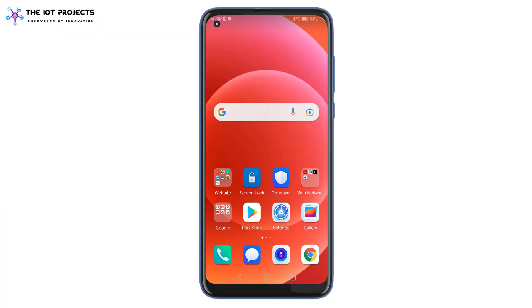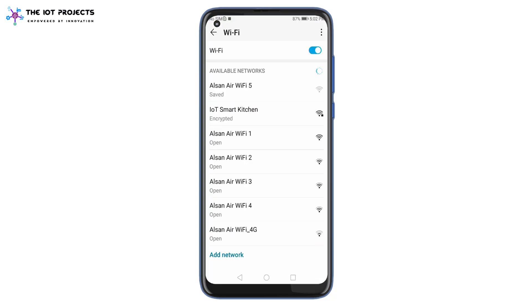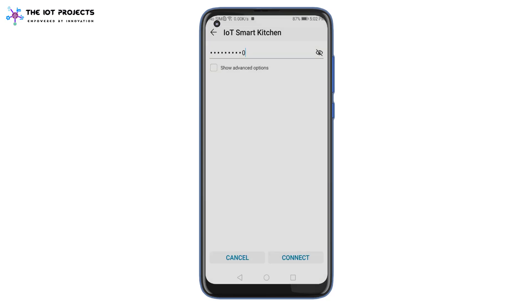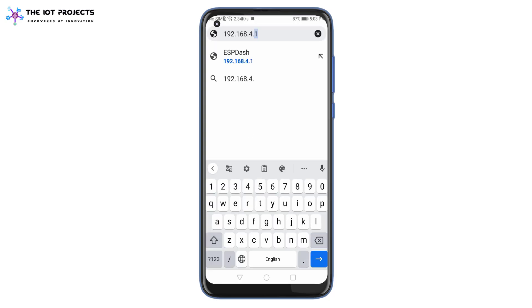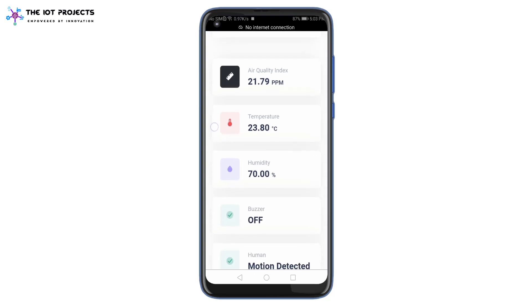After uploading the code, the NodeMCU ESP8266 broadcasts the Wi-Fi network called IoT Smart Kitchen. Connect your mobile or laptop to this network using the password defined in the code. After a successful connection, open the following IP address on your preferred web browser. The ESP dashboard will load successfully, and you can monitor sensor data and control appliances through this beautiful web dashboard.